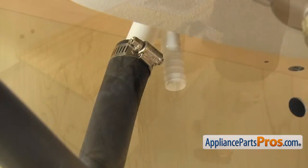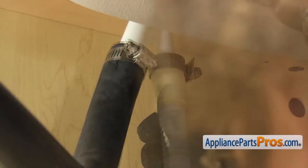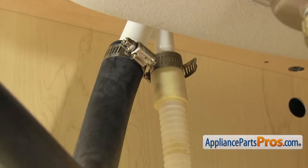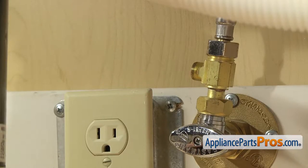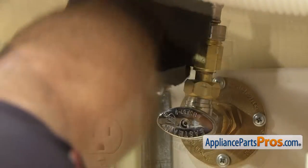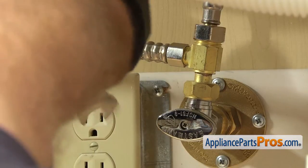Now we can reconnect the drain hose to the air gap. Once you have it pushed up into place, use our 5/16 inch nut driver to tighten down the clamp. Once you have the drain line hooked up, we can hook up the water line. All you have to do is get it started by hand. Once you have it snug, reach in with our 5/8 inch wrench to tighten it down so it doesn't leak.